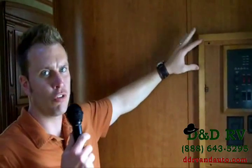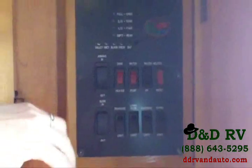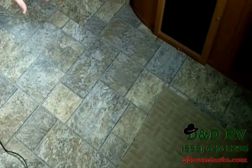Now let me show you the central control unit of the Cardinal — very convenient, right inside your door. You have all your controls: your tanks to see how full they are, the battery, your awning, slide-out button, water heater, tank heaters, and lights for the inside and outside. Also, the floor is 5/8-inch tongue-and-groove screwed flooring, so it's very strong and very durable — it's going to last you a lot of years.